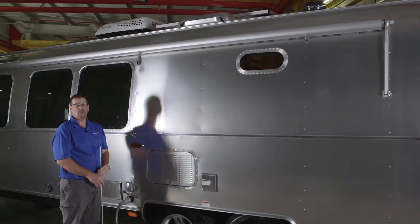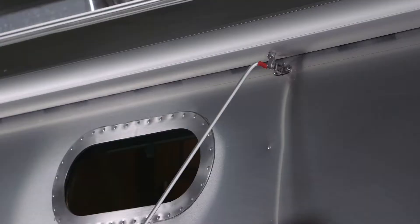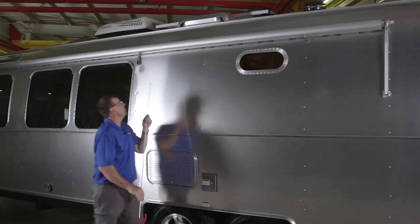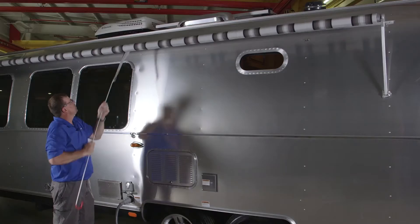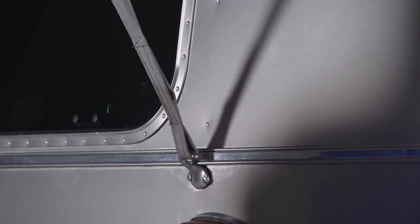To use the window awning, take your awning hook and unlatch the travel latch. Then come back and grab hold of the strap with the same tool, pull outward, grab hold of the strap, and hook it onto the hook on the side of the trailer.